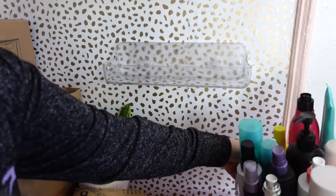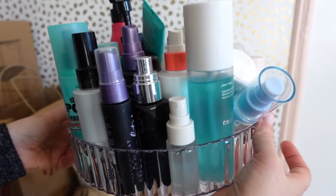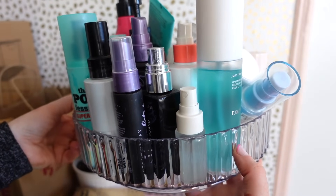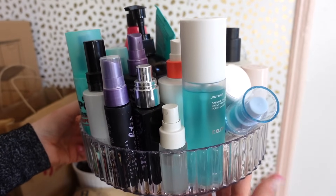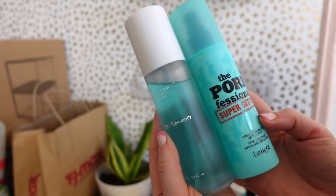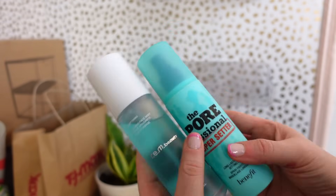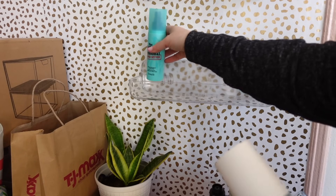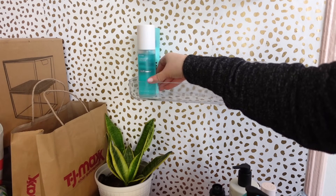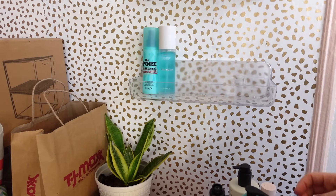So, a while ago I mentioned I wasn't too happy with how my mists were looking in here. I got this organizer from the Target five dollar spot and I knew it wasn't permanent, so now I'm happy I have a proper home for them. The first two mists I have are fairly large — a lot of times when I used to organize my mists they never fit, but now I feel like this is perfect because you can put taller mists, shorter mists, and it's still gonna look great.